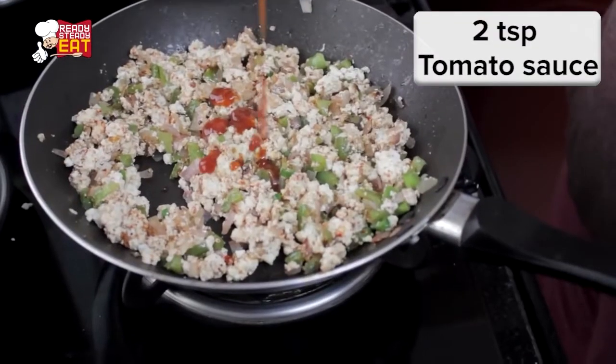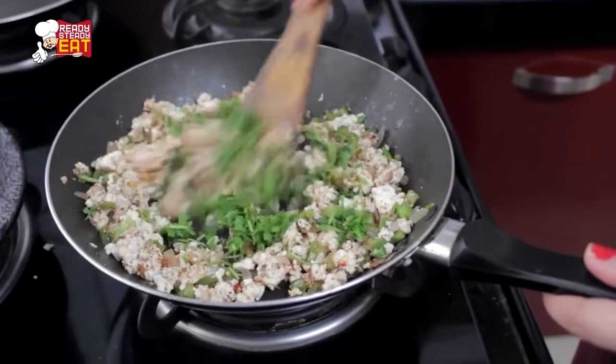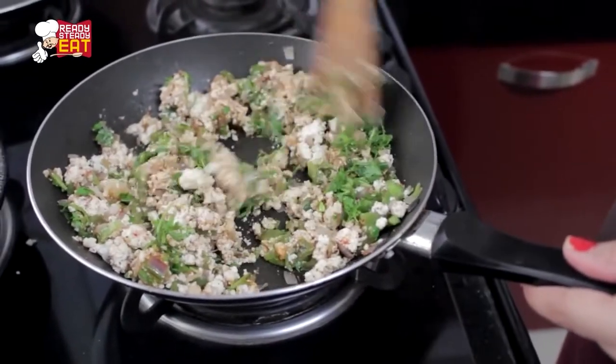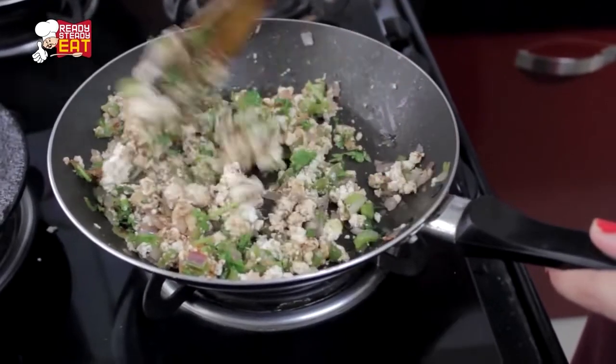Then mix in the tomato sauce and the fresh coriander. Mix and stir for just two more minutes, then close the flame. Let it become a little warm enough to handle and keep it aside.